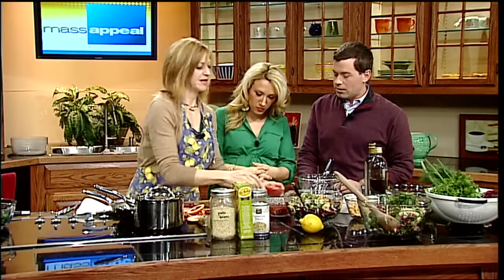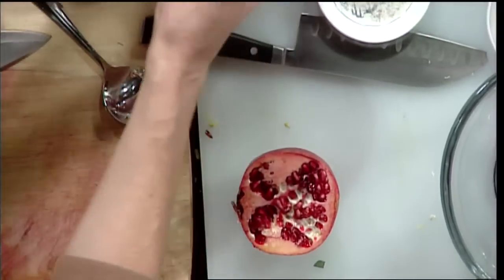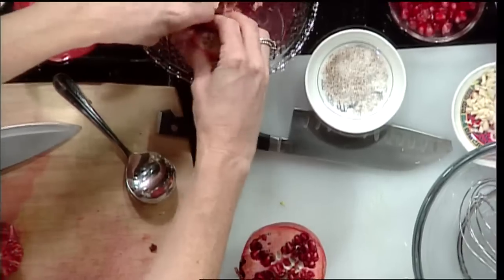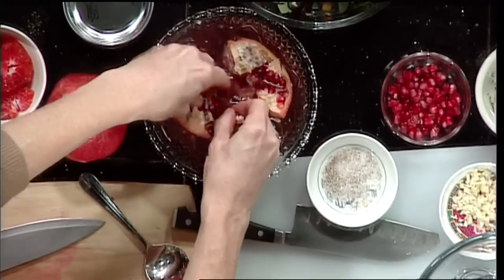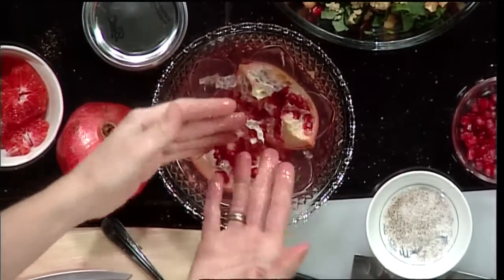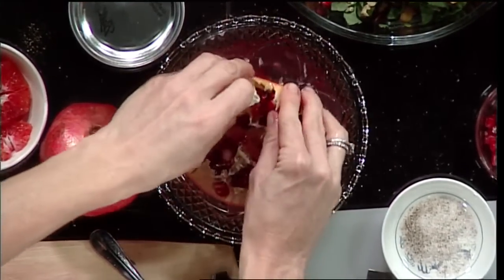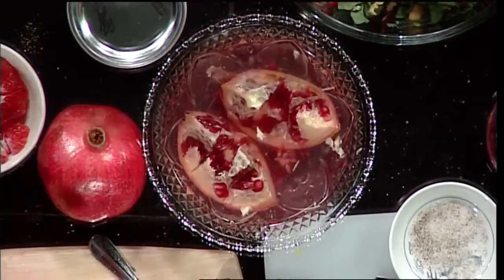Basically you can either cut it in half from top to bottom, cut it in quarters, and soak the quarters in water, fold the pomegranate back and let the seeds gently fall out. It's intensive but it's so good for you — it has lots of vitamin C, potassium. It's worth it.